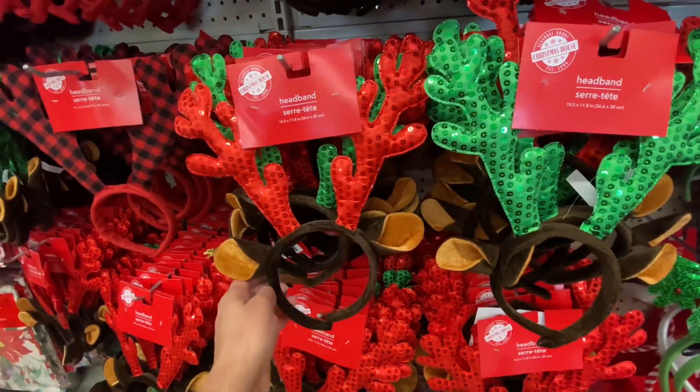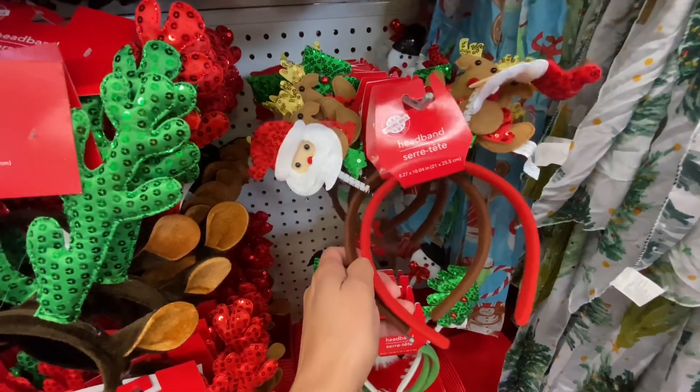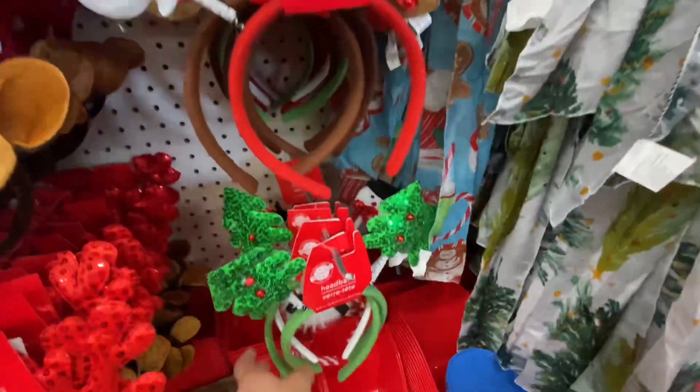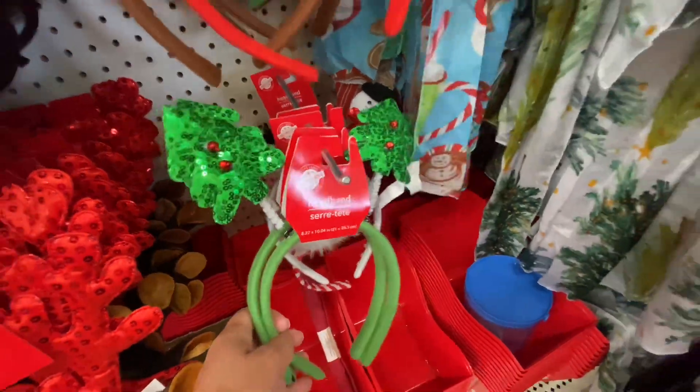They have a lot of cute headbands. They were stocked up fully on them and they were just all super cute and adorable. My kids were looking at them and I wanted to get some for myself, so we will be getting a few of these just for the season.